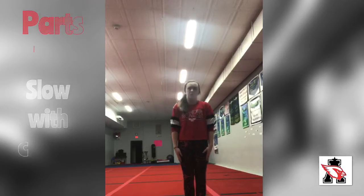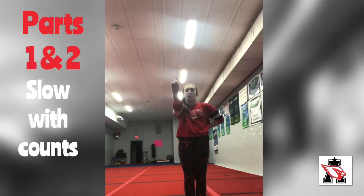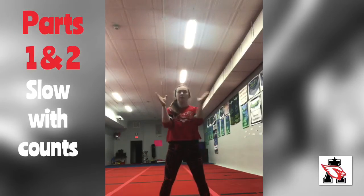So all together so far, it looks like this. 1, 2, 3, 4, 5, 6, 7, 8. 1, 2, 3, 4, 5, 6, 7, 8.